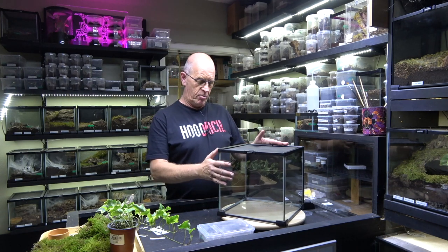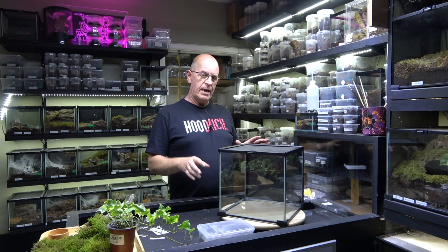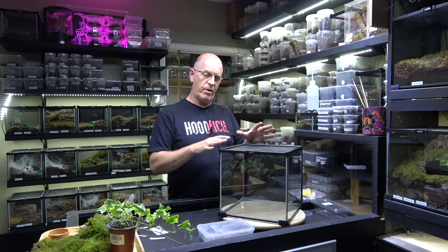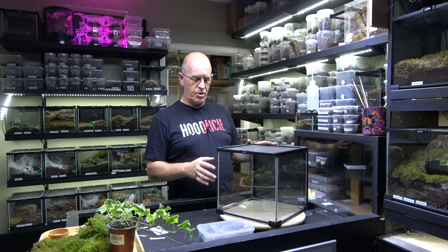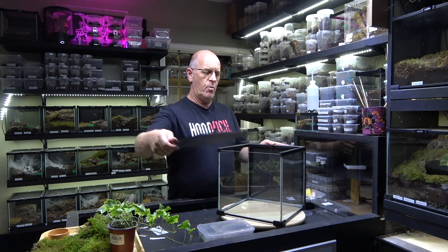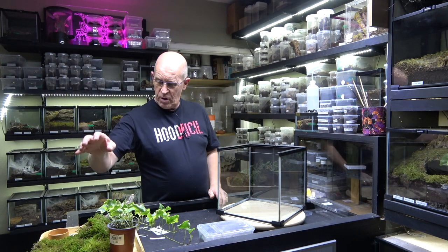These are a fossorial spider from Thailand, as the name suggests, and we are going to set it up in this 30 by 30 by 30 Komodo cube. We're not going to bother with any drainage layer - we're going to go straight in with soil and fill it right the way up. These are pretty much a very strict fossorial spider so they will go right to the bottom of the enclosure. We can monitor the color of the soil to tell us whether we need to increase or decrease humidity. Coming from Thailand, these guys like it really warm - temperatures anywhere from around 70 up into the high 80s - and they like a really good humidity as well.